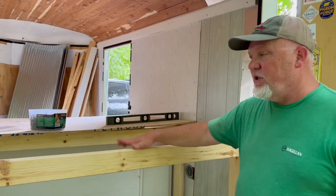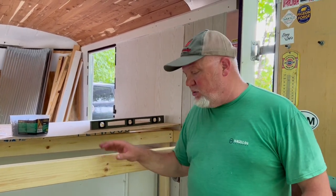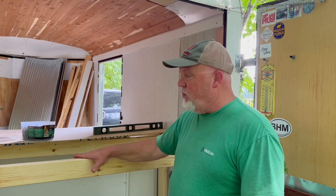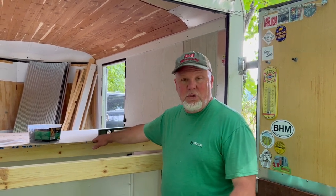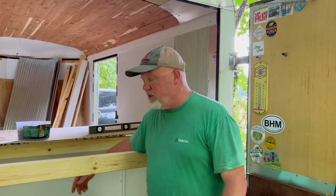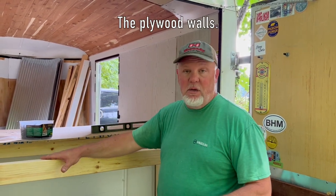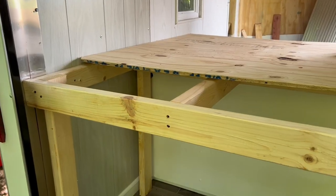We have the dresser drawers in, and we've put the supports in for the piece of plywood that's going to be our bed. We made sure the trailer was level before we really started — you always want to do that when working inside, because it may look straight but then once it's moving you realize it wasn't. I have supports here and I'm going to put some supports on top of the dresser drawers to make sure weight is evenly distributed. I don't want all the weight on the two-by-fours attached to the wall, so I'm putting supports in the middle down to the floor. The weight for the whole bed will be spread throughout the entire support structure.